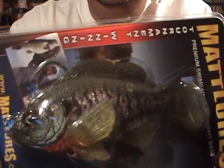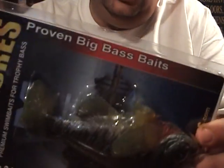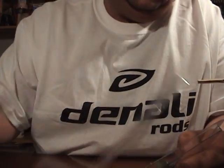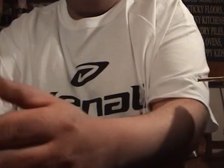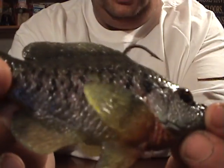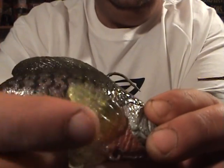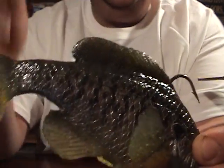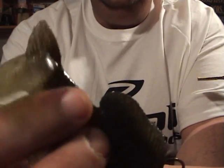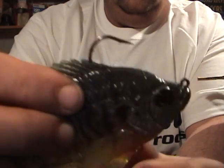I got a Matt Lures Bluegill Ultimate. This is the Ultimate Two. This is the TW Gill. This is the Baby Gill. It's going to match perfect — it's sick. This is the boot tail one for swimming. You guys see the color in that? That thing is going to match as a bluegill perfect. It's got the little fins. This one is mainly for swimming action. They have a flat tail one that's for bed fishing and stuff like that, but I wanted the swim. Pretty limber tail. It's pretty sweet.